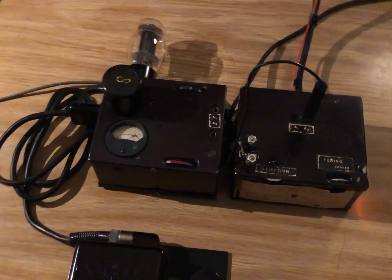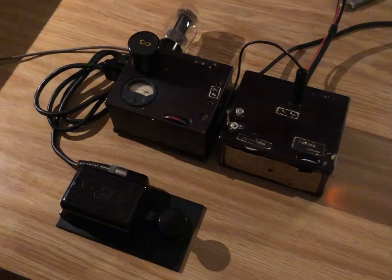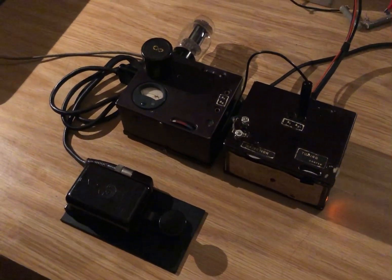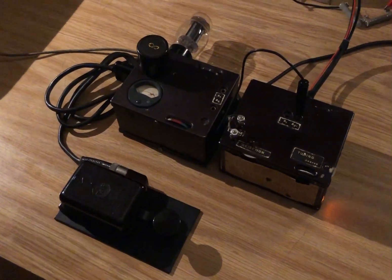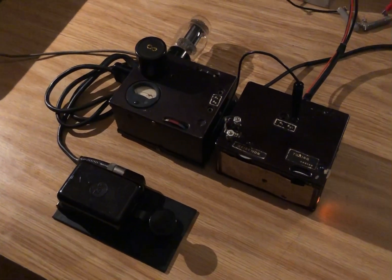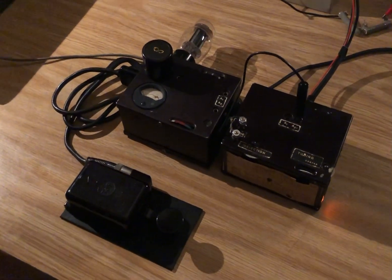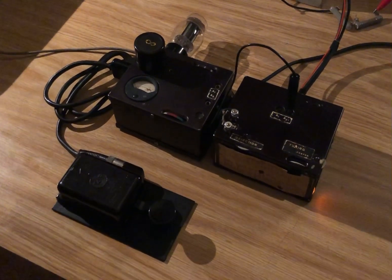I've had numerous QSOs with it, works really well and a very interesting little radio. Not much is known about it — it's a pretty rare set and I've reached out to friends in Europe who are digging for information, so we may come up with a little bit more on it. But you never know what's out there, so hit those thrift stores.